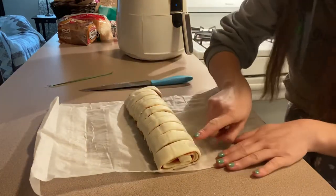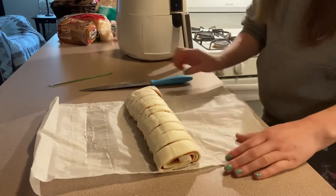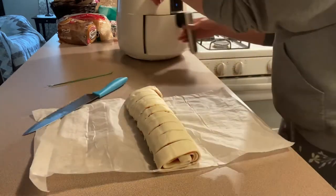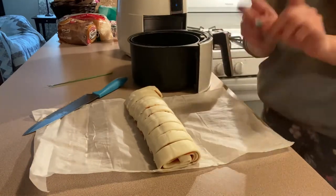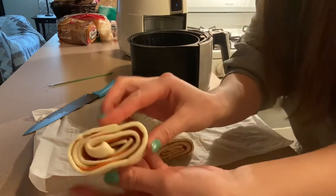Let's see how many I got out of this — 11 pinwheels. Now we're just going to simply place them in one single layer. We're going to need to do this in batches. Here's the pinwheel — there's the edge one. Put it right in the bottom. Probably have to do this in two batches. Look how yummy.